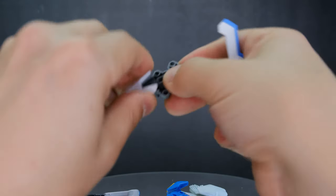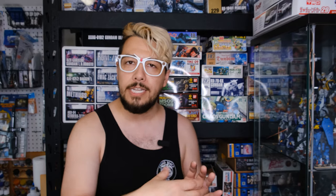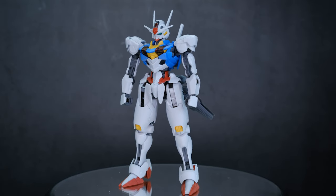The only other seam lines were on the knee guards, and those were easy enough — I just closed the seam and then slid them onto the knee by cutting off the pegs. It's not a big deal, that's fairly easy to do.